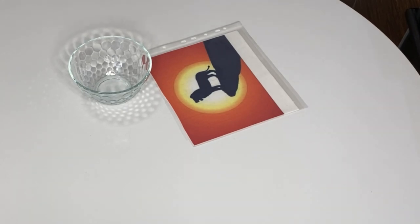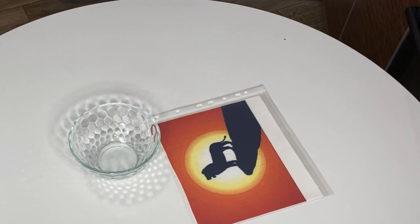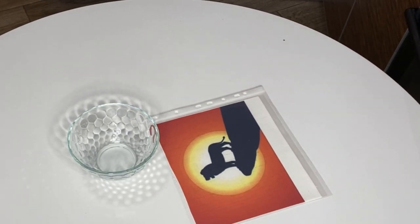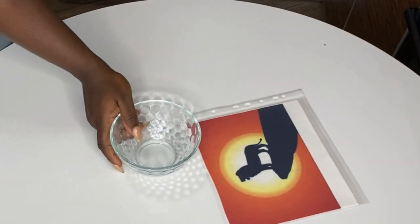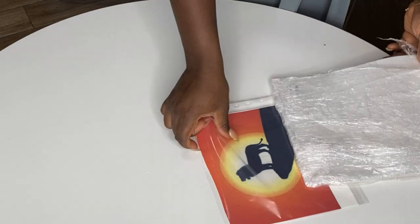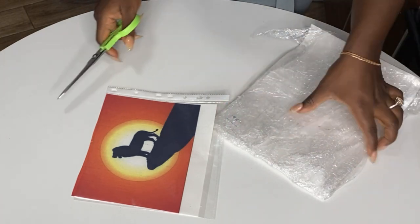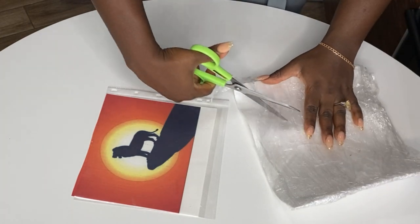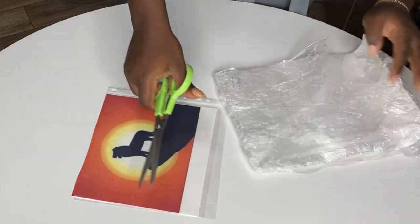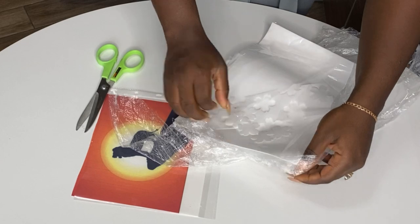Hi guys and welcome back to my channel. Today I'm going to be showing you the difference between wafer paper and sugar paper and how to use them — basically the difference in using them. I don't have an unprinted sugar paper today, so I'm using one I printed a Lion King design on as the example.